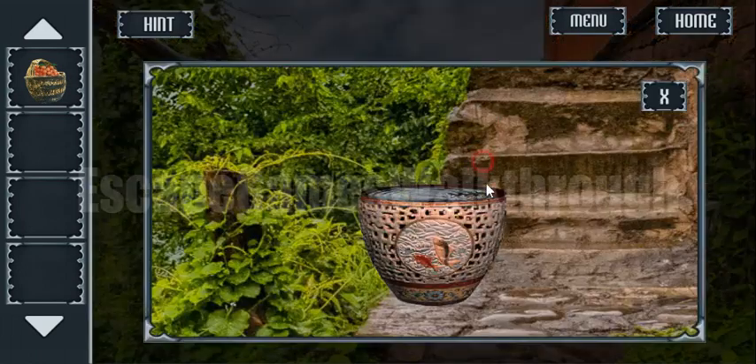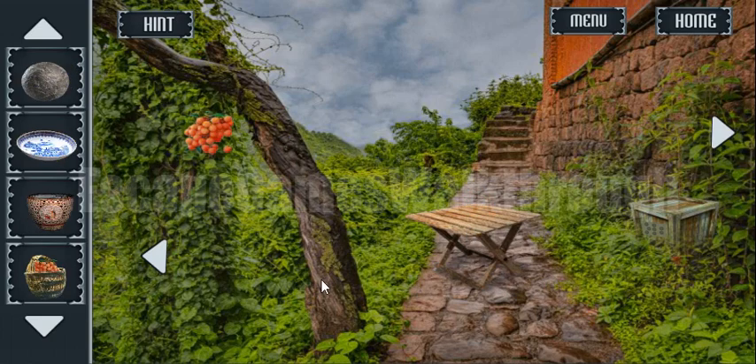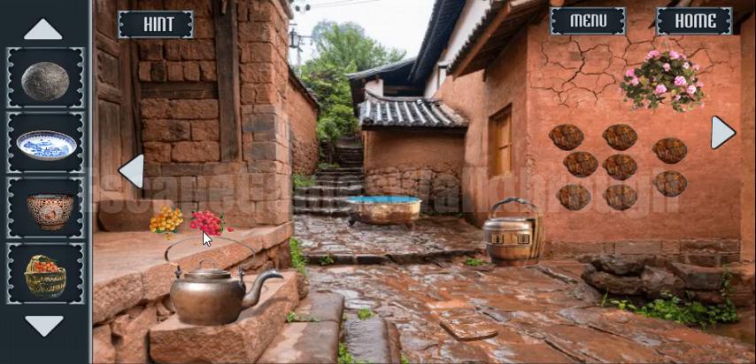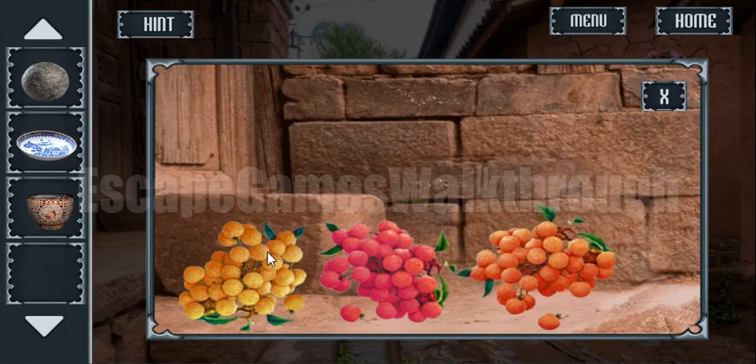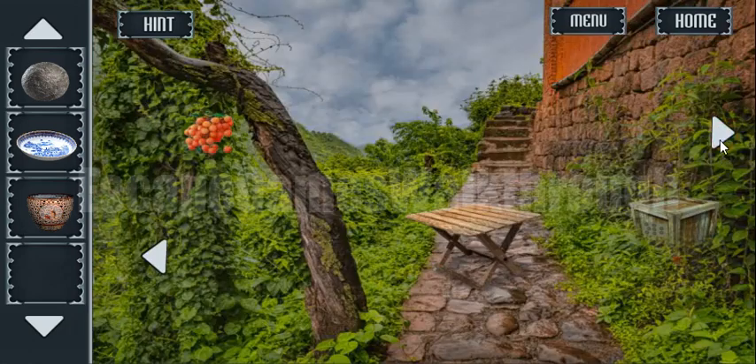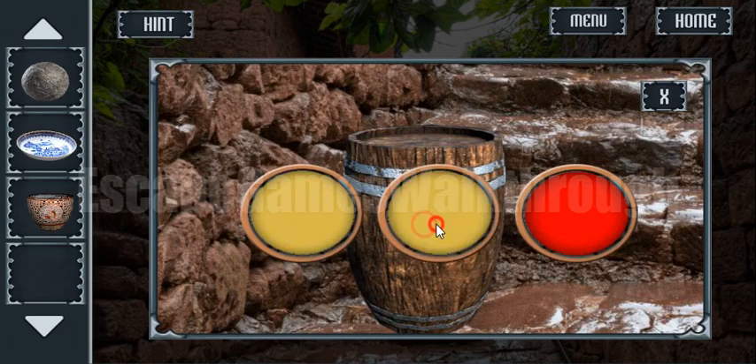Also here we can take the bowl with the water, a plate and a metal wall. Now let's put these berries together, and here we can see a hint of yellow, pink and orange. Let's go here and use it — yellow, pink and orange.